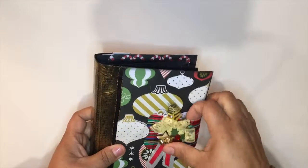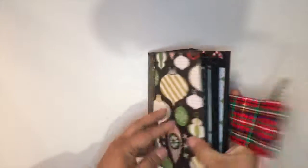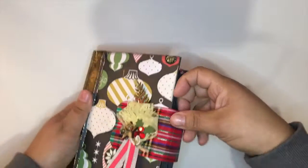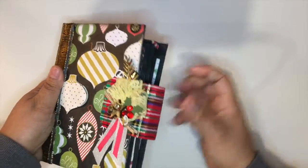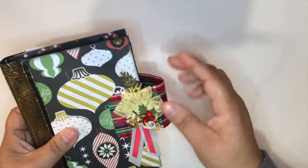I put a magnetic closure on it, anticipating that the album will get bulky. I put two types of closures: the first one, which you can see right now, and another one a bit lower — one up here and another lower down — so that when it has photos and takes up more space, it won't be squeezed shut.